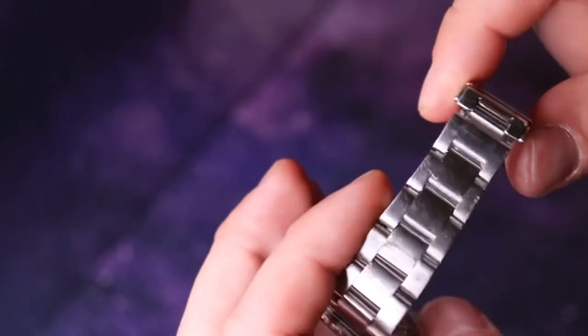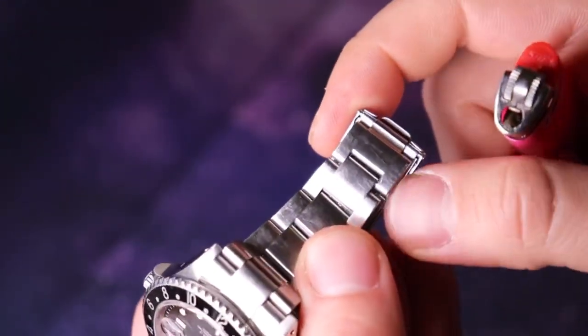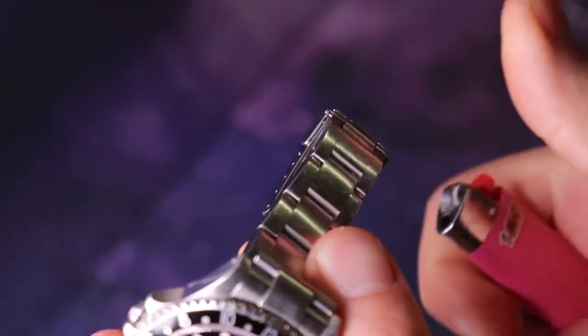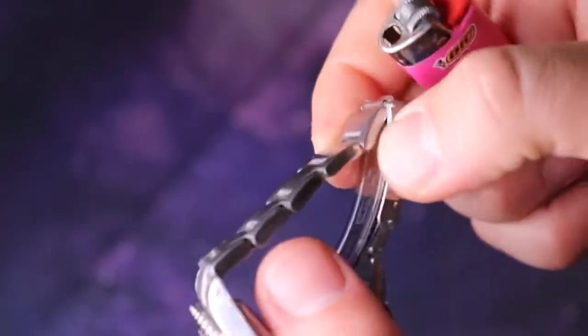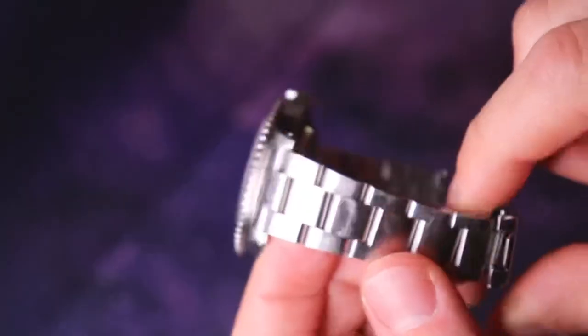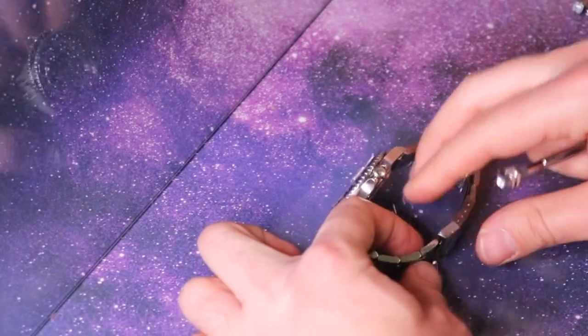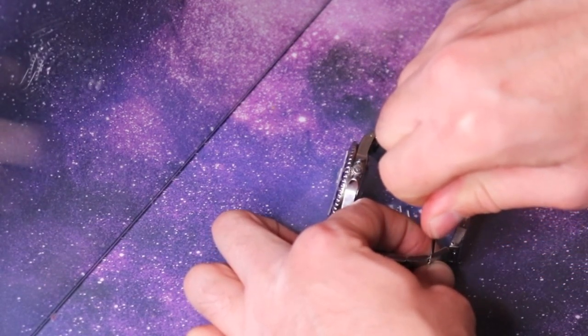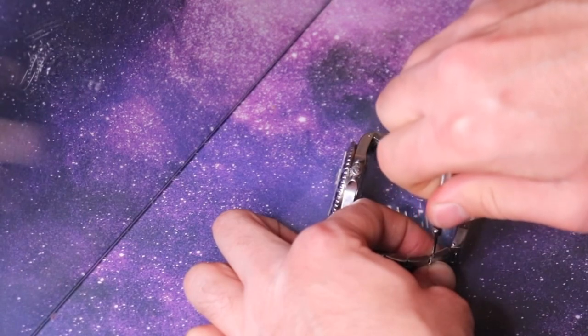This is where the lighter is going to come into play. I'm simply just going to apply heat at the bottom of the screw here for about five seconds — and that Loctite is now melted and loosened up, as you can see, very easily.